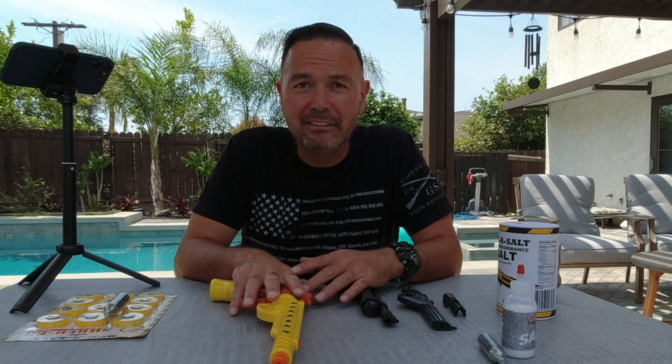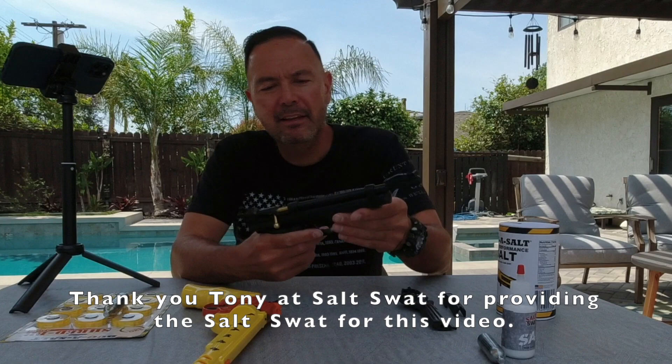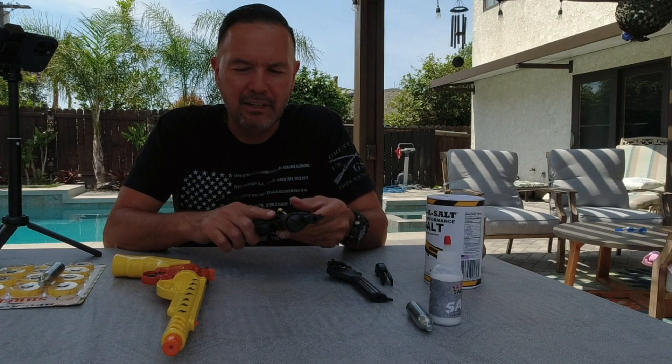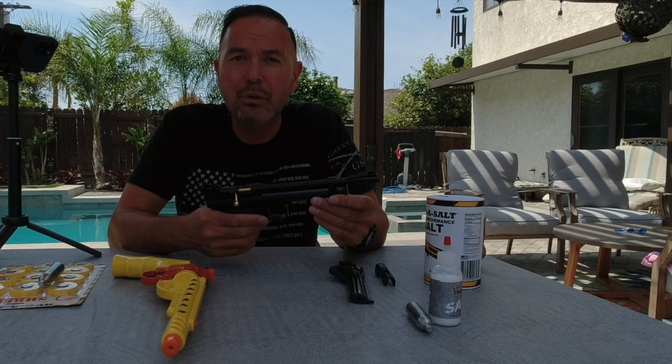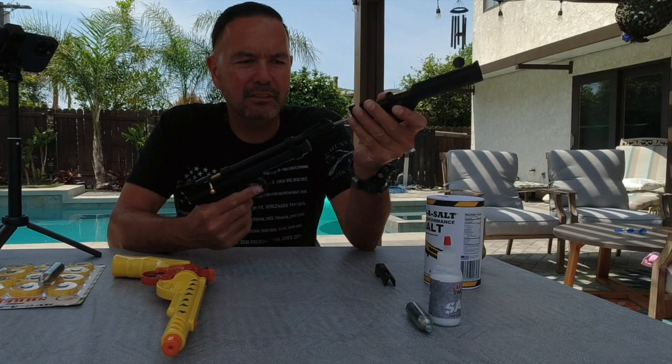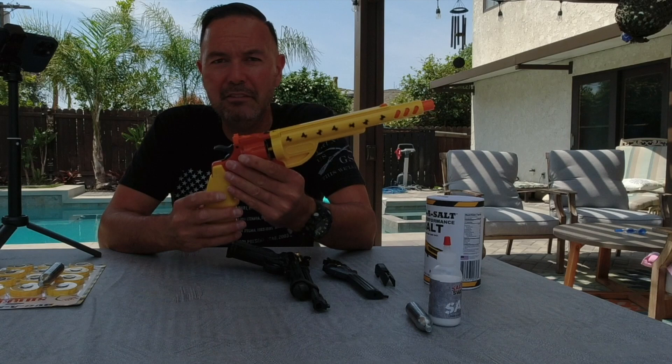I have a couple of really cool salt guns here to try out today. We have the Shredder by Bug Assault and we have the Salt Swat. Both of these are CO2-powered, basically pellet gun designs. The Salt Swat is a platform that is going to mount on the Crosman 2240, a .22 caliber pellet gun — it's an add-on mount that goes on very quickly.